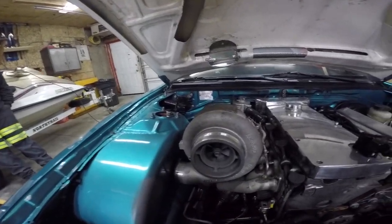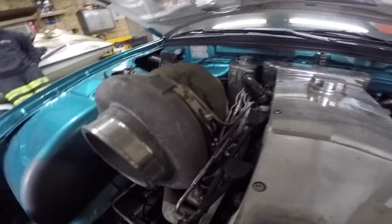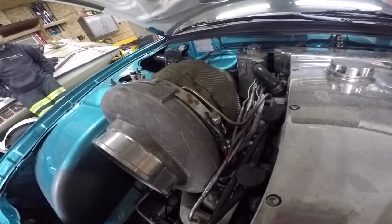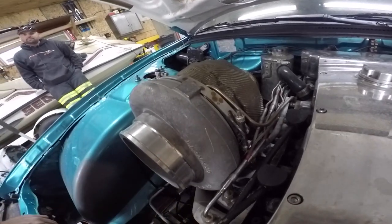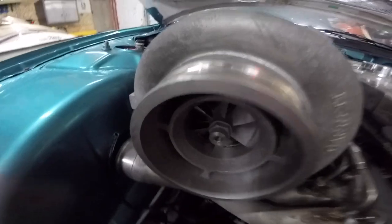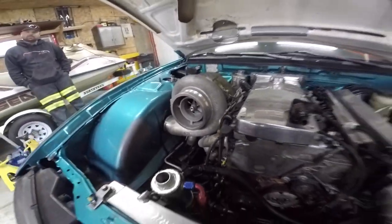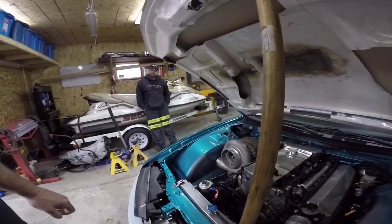It's crazy that the turbo bolted up and all the lines work. The hot side and exhaust work — the only thing left is the cold side. And there's a big EGT sensor in there too. I also got a 50-shot of nitrous just to school the turbo.